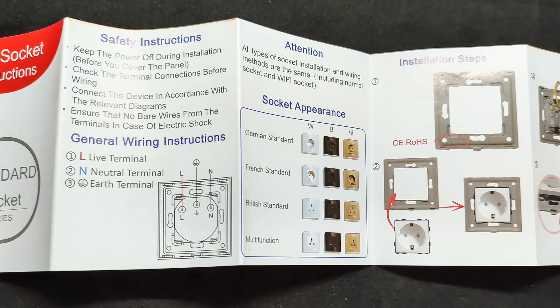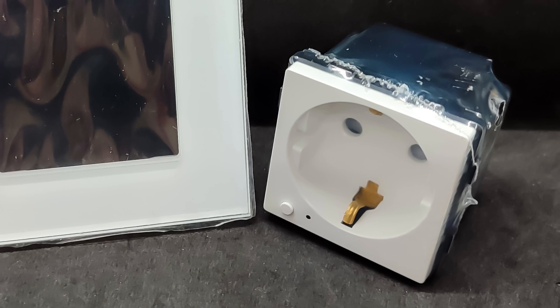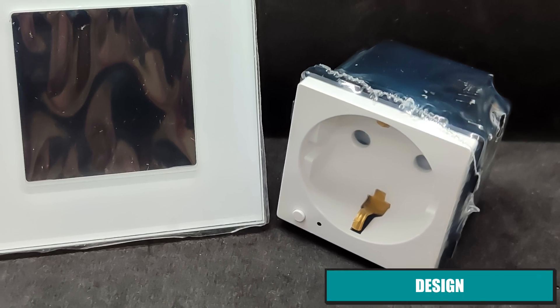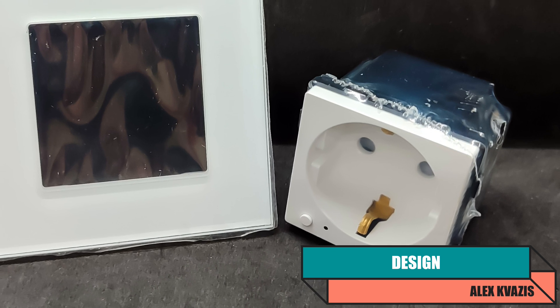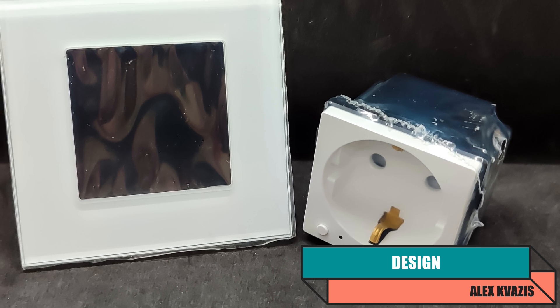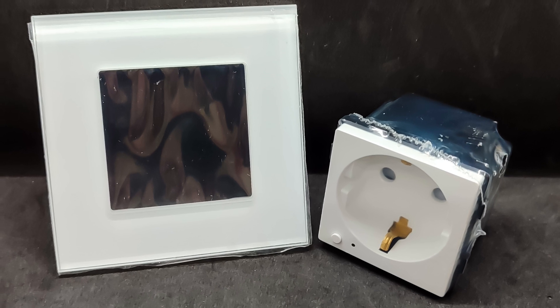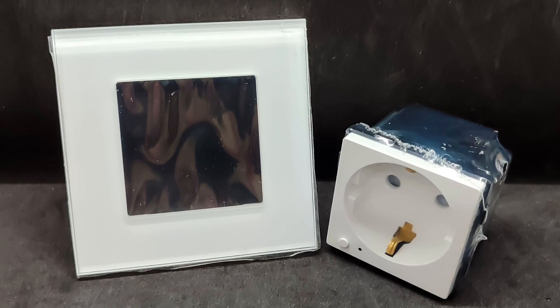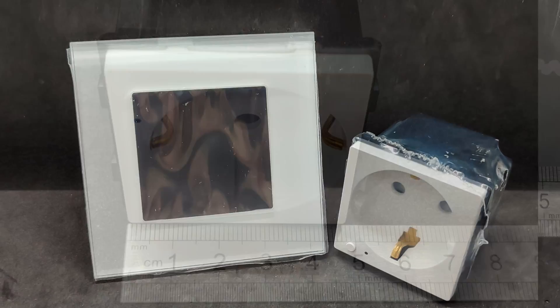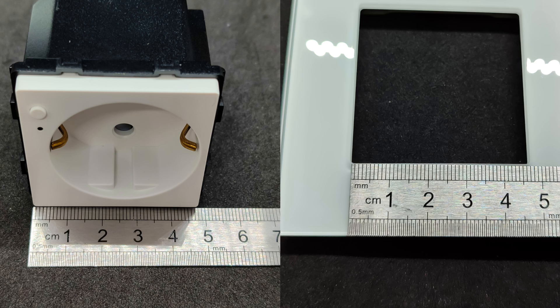The device's construction is modular — the socket and the frame are separate components. The same frame can also accommodate thermostats. Additionally, there are switches, dimmers, and curtain controllers, but these require their own special frames with touch buttons. There are also many uncontrolled devices and connectors for such frames, which allows them to be combined together. The external dimension of the module side is 47 to 48 millimeters internally for the frame, and 86 millimeters externally.